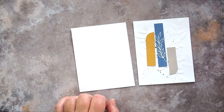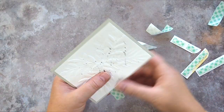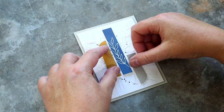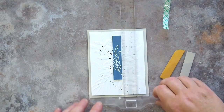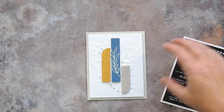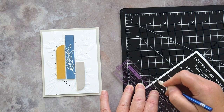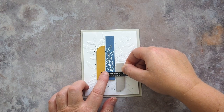I added foam adhesive to the back of the background piece and adhered it to an A2 card base cut and scored from fog card. I also added foam adhesive to the three colour blocks and arranged those on top of the background, using a T-square ruler to help align the blocks straight. For the greeting — which is where the black in my colour scheme comes from — I used a panel from the Thinking of You sentiment strip set, cut out the greeting which says 'thought you could use a smile,' and adhered this over the colour blocks with more foam tape.